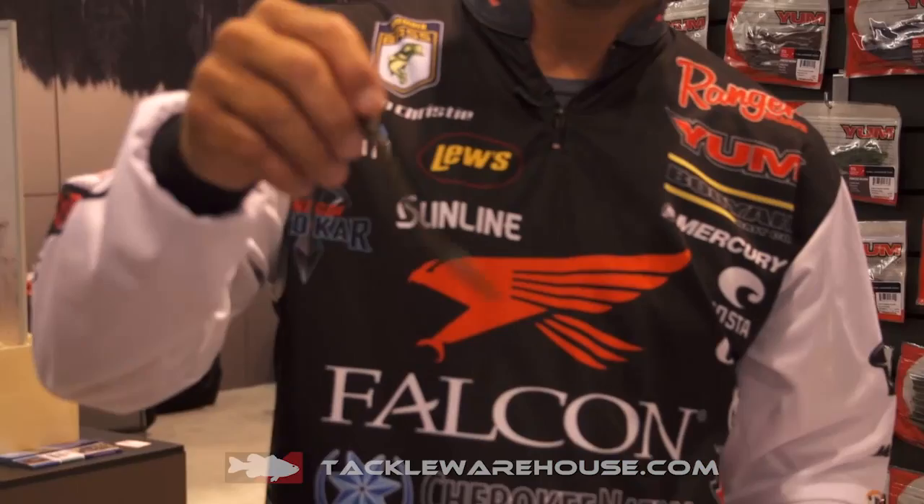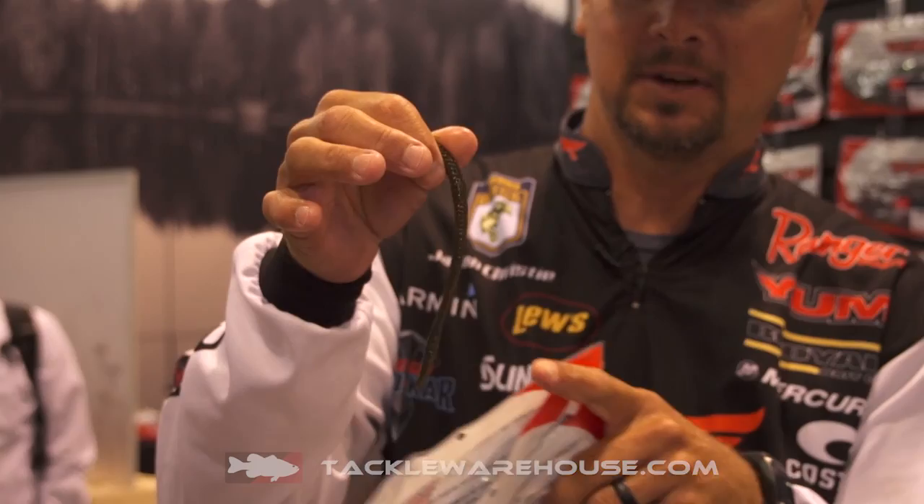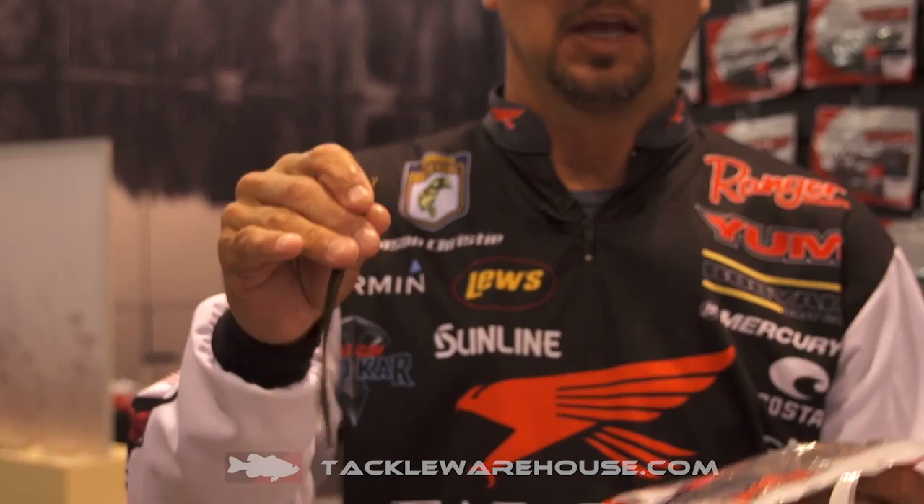Not only do we have a new size, we have some really cool new colors — some fish-catching colors. This one here is one of my favorites: ghillie suit. It almost looks like a brim, got some blue, gold, green pumpkin. You can use these worms on a drop shot, shaky head, or Texas rig — in Florida around lily pads — there are a lot of different applications for this worm.